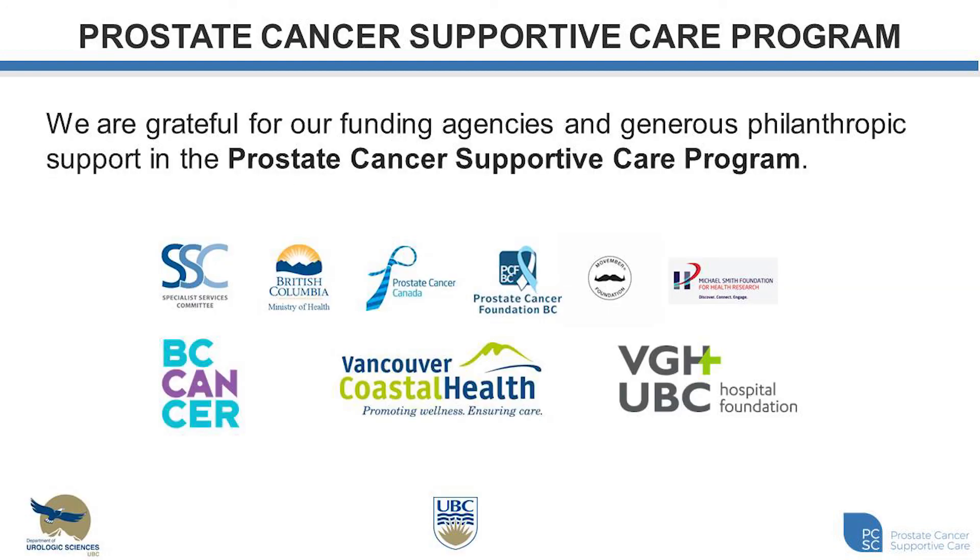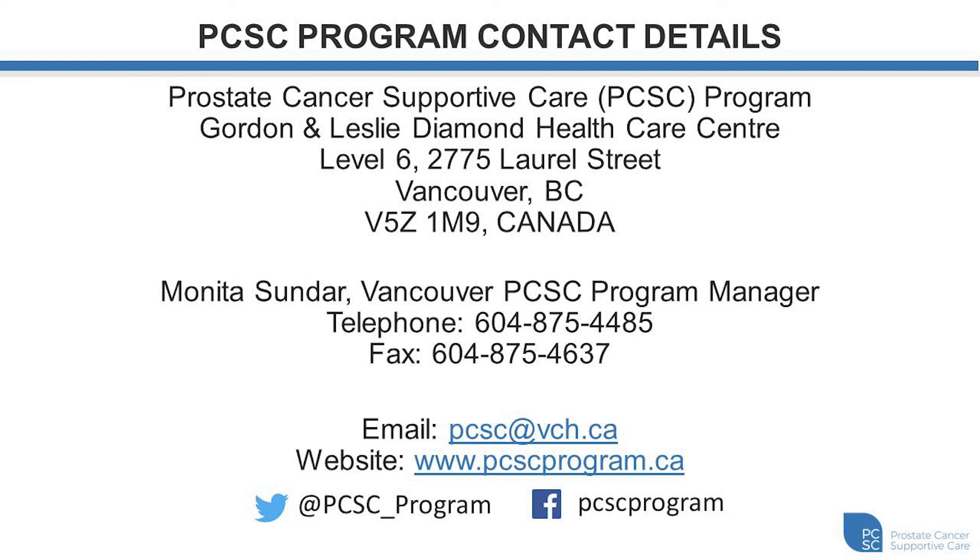I want to take this opportunity to thank all of our supporters for the Prostate Cancer Supportive Care Program. The Specialist Services Committee provided funding to help initiate this program in January 2013, and more recently the Ministry of Health provided funding in 2017 that allowed for the provincial expansion of our program to reach more British Columbians with sexual dysfunction and survivorship issues following prostate cancer. I would also like to acknowledge all other agencies that have supported our program throughout the years, as well as individuals and families that have provided generous philanthropic support. For more information, our contact details including email, website, Twitter, and Facebook are available.